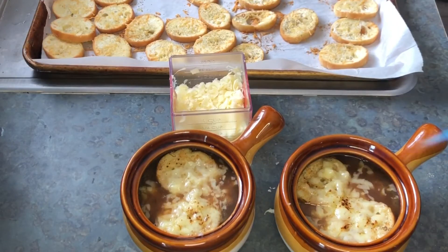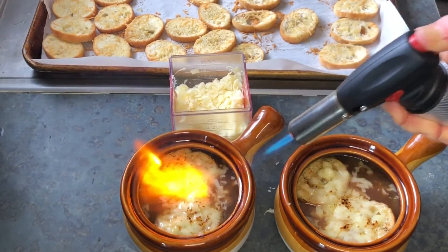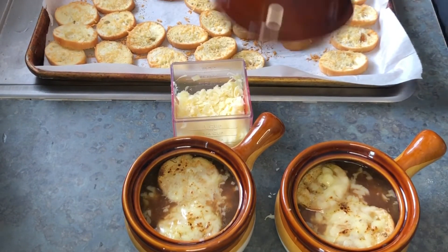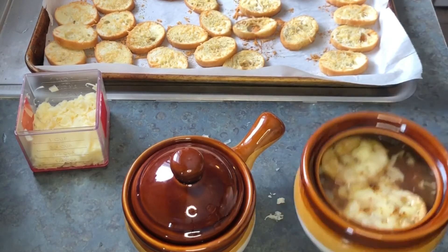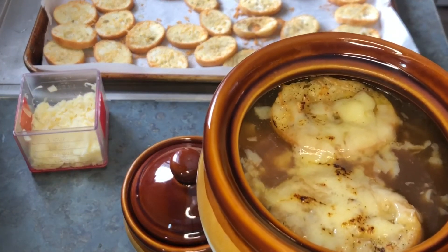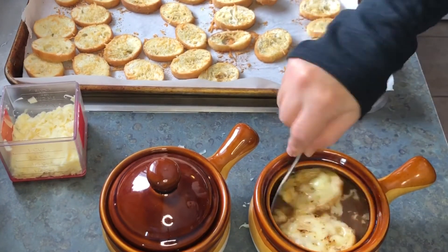Our soup is awesome — it's beautiful and delicious and we're ready to give it a try. I really love this recipe; I hope you try it out. You can put these cute little covers on top to serve it too — there's a link in the video description for these bowls as well. It's just a fun way to serve them. Who won't enjoy a homemade bowl of French onion soup on a cold winter's day?